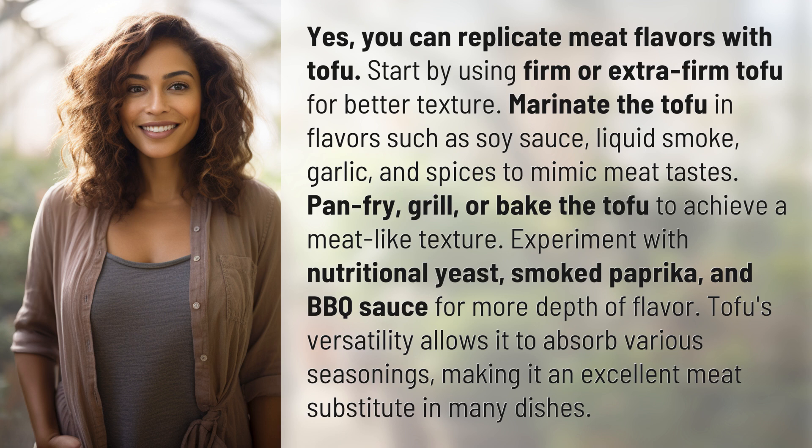Pan fry, grill, or bake the tofu to achieve a meat-like texture. Experiment with nutritional yeast, smoked paprika, and barbecue sauce for more depth of flavor. Tofu's versatility allows it to absorb various seasonings, making it an excellent meat substitute in many dishes.